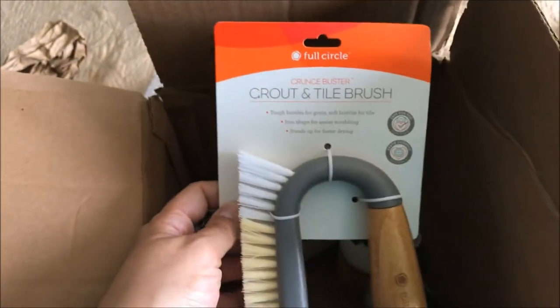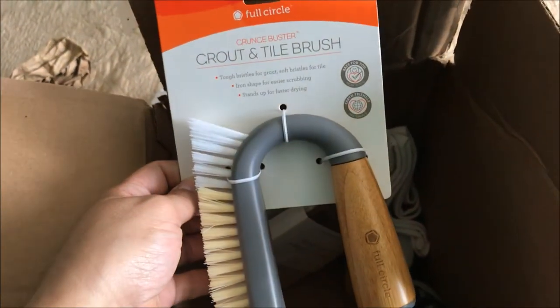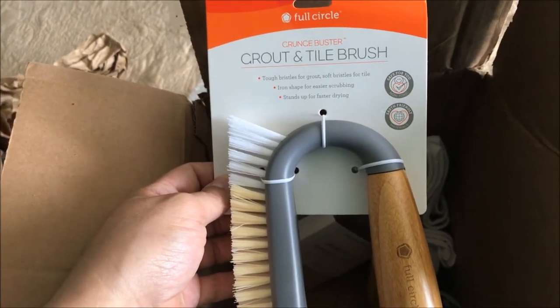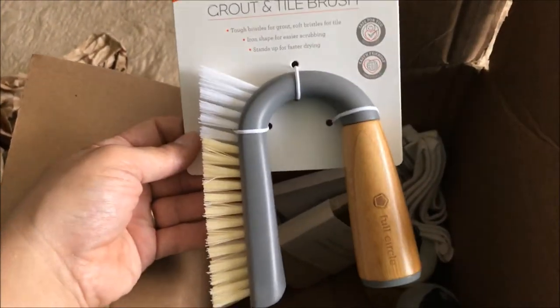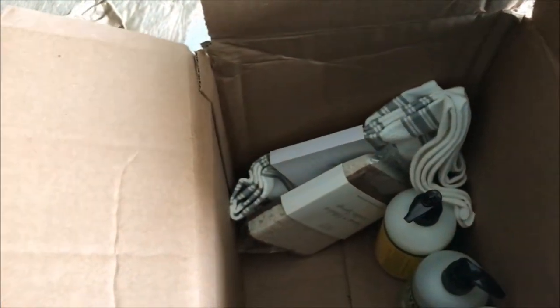Last but not least of what I ordered, I got this grout and tile brush. The grout in my kitchen is originally a beige color, but between dogs and kids it's now between gray and black. So I was hoping with some really strong grout cleaner and a good brush I can get down and maybe bring a little life back to my kitchen floor.